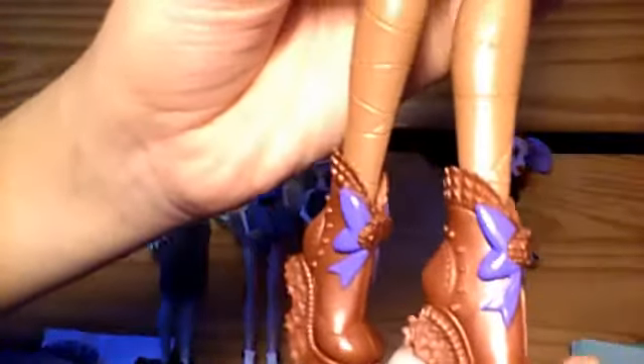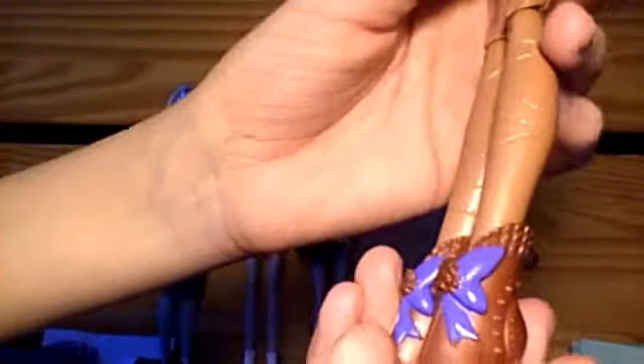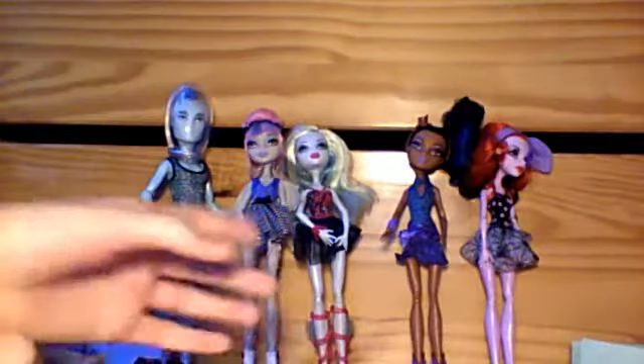Here are her legs, and she's got gears on the back — I don't know if original Rebecca has that. And here are her boots with purple bows, and the heels are gears. If you're going to cosplay as Rebecca, I don't recommend doing the heels — walking on gears, oh what fun. She is really cute. My favorite part would be either her hairstyle or her headband.